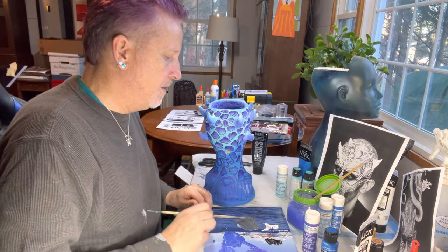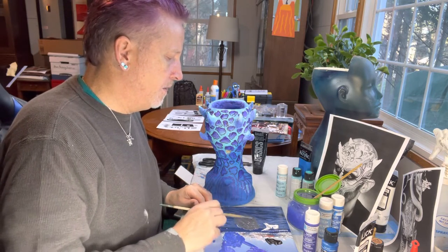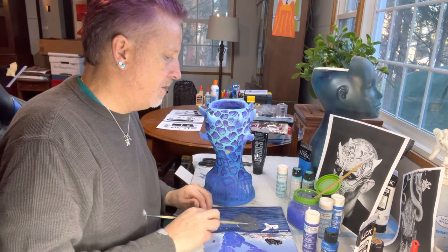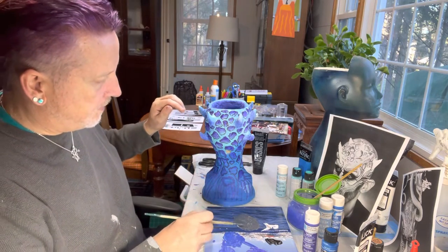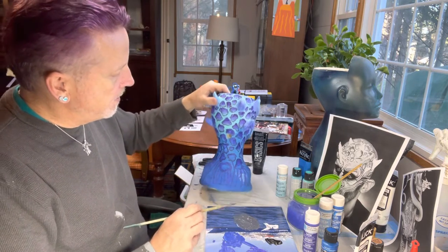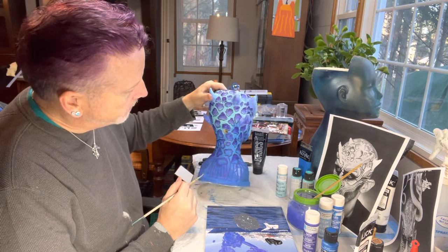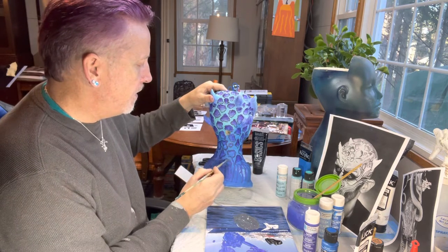It's a nice thing about acrylics - you add water to them and they almost move like a watercolor, or at least a very light oil. You can really change the texture and how it applies. So I'm going to start in the back again, since most people will be looking at this from the front. I was thinking highlights would be in the gray, but I'm wondering if it's going to come out actually dark. Maybe the outlines should be in the gray - let's see, let's try that.